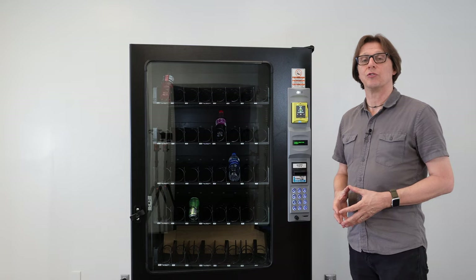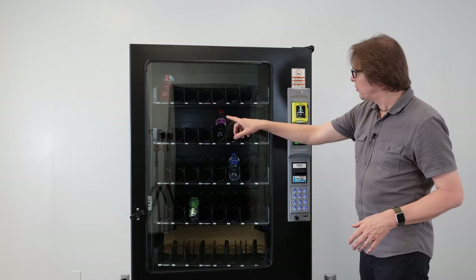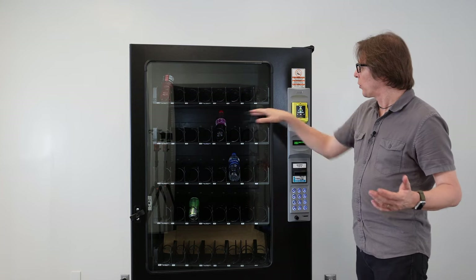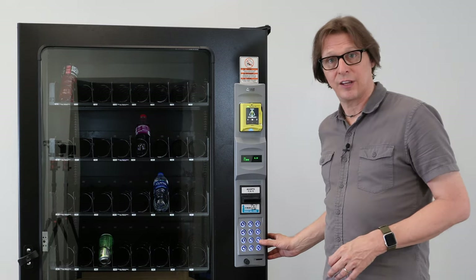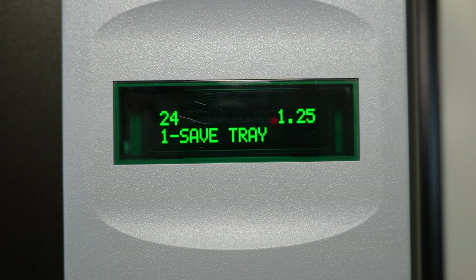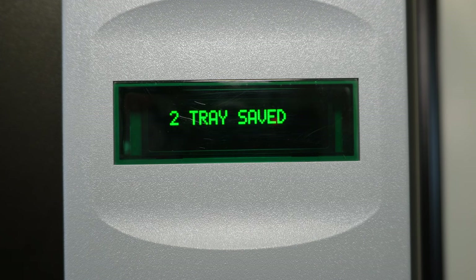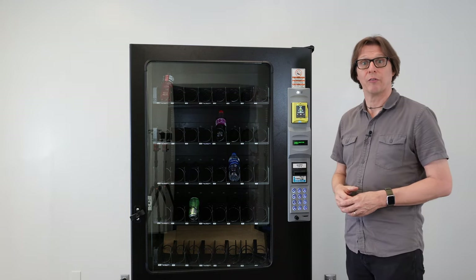There are shortcut features that let you price an entire tray or the entire machine. For example, to price the second tray to $1.25, I can start anywhere on that tray — let's say selection 24. I press nine to edit the price, enter $1.25: one, two, five. Then I press the star key. Instead of pressing star again to save just that one selection, I press one to save that price to the entire tray. The display confirms: tray two saved. The entire tray is now set to $1.25 — a handy shortcut.